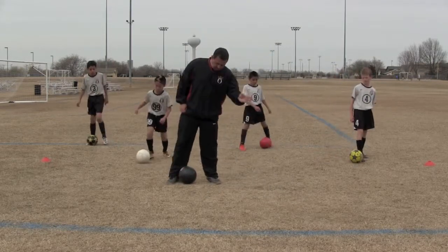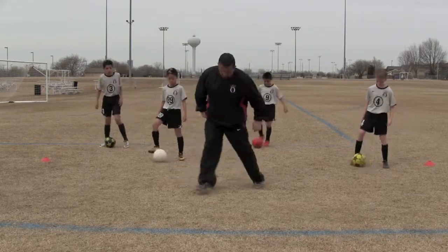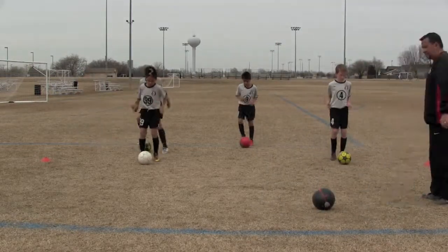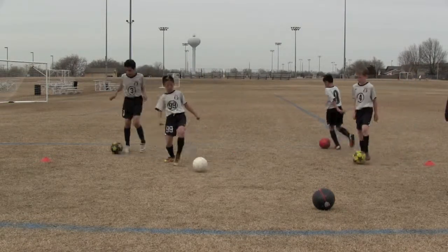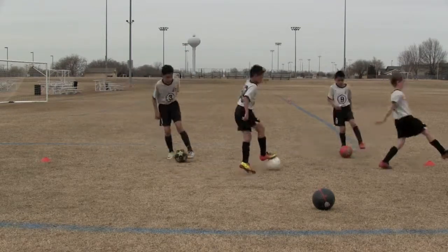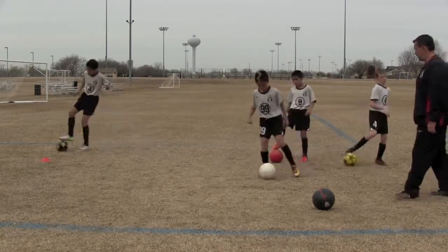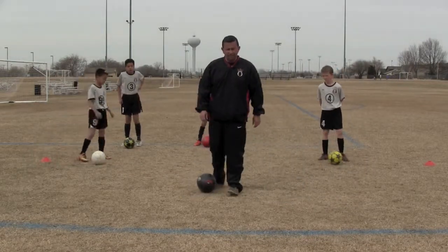Because when it's a double fake, we're looking like we're going here, then it looks like we're going here, and instead we're going here. So touch, scissor and go — it's got to be together. Ready, let's go. Good, lean forward, jog in place, go. Good, one more time, go. And that is the right-footed reverse Matthews.